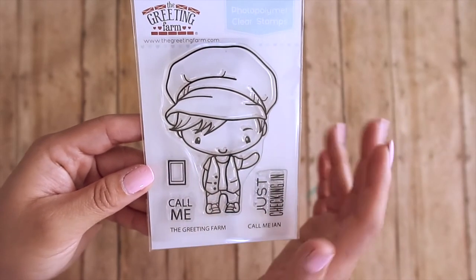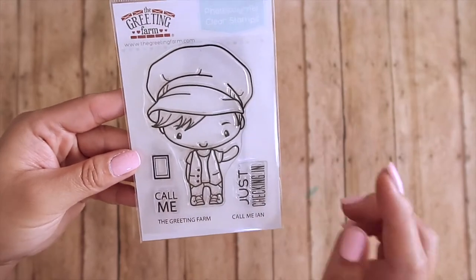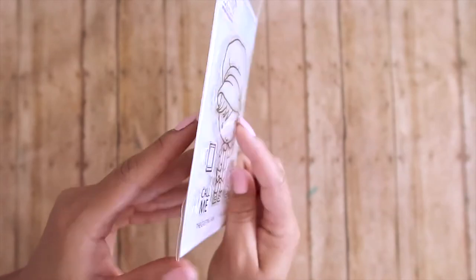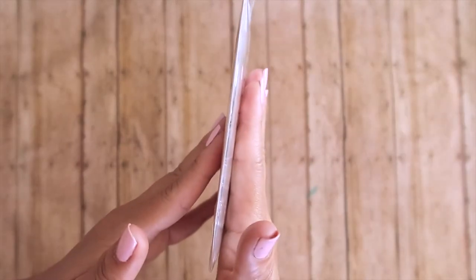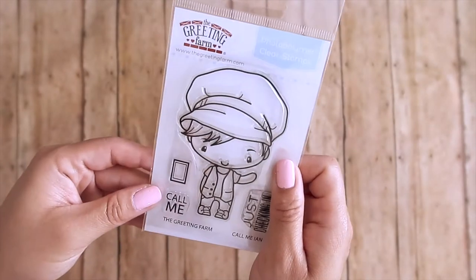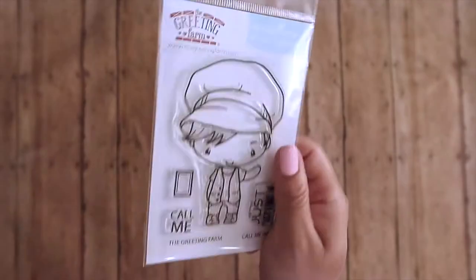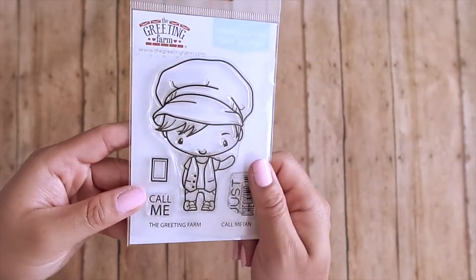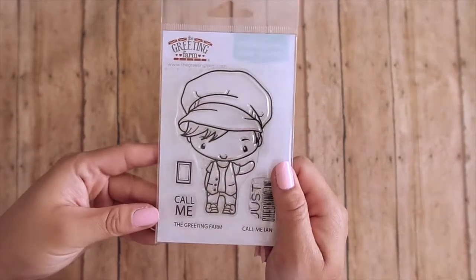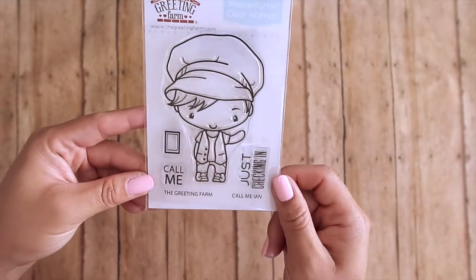All the stamp sets have coordinating dies that you could purchase as well. I love these photopolymer stamp sets because look how thin they are — when you store them you don't need that much space. I do love rubber stamps but I'm moving towards clear. Obviously if the Greeting Farm continues to produce rubber stamps I'm still going to buy them because their images are super cute.